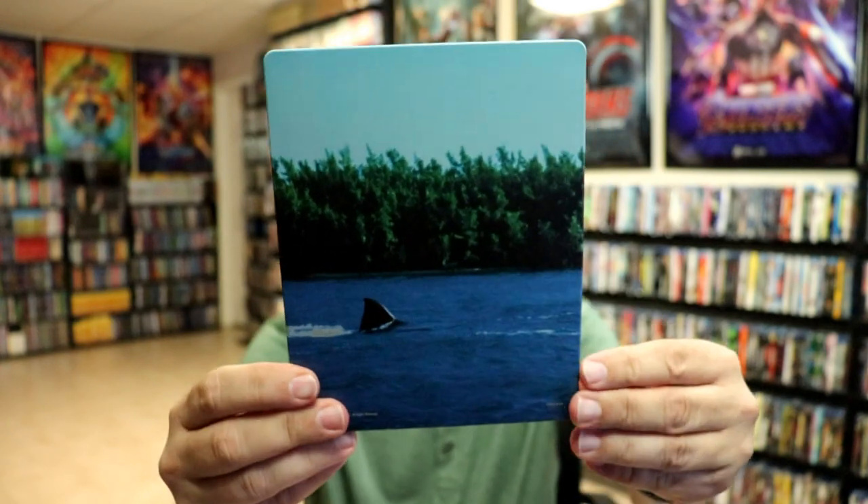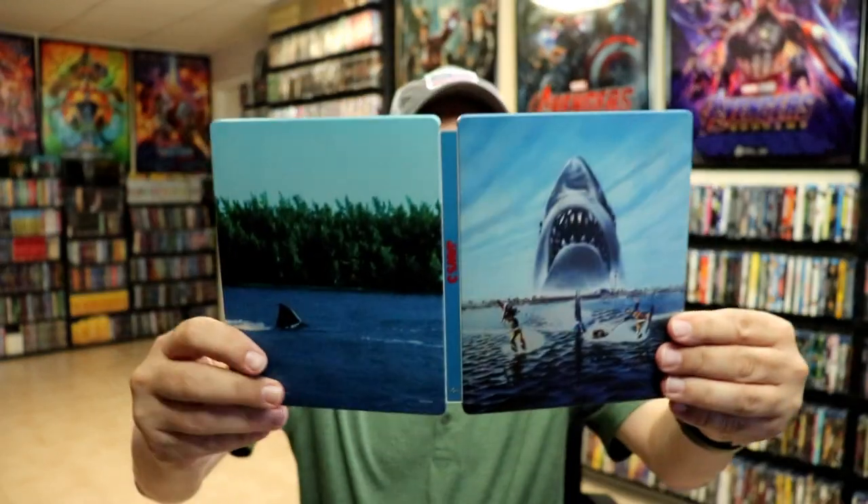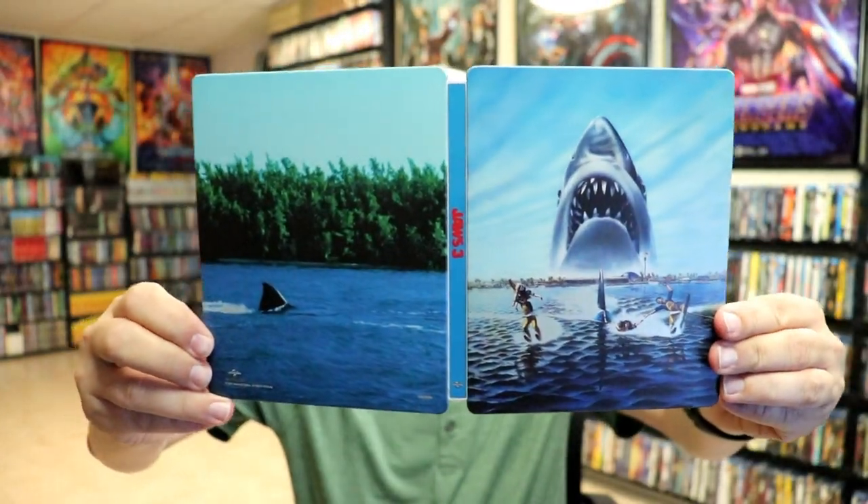And here's the back. It is a matte finish. No embossing or debossing. Here's the front and the back opened up together.